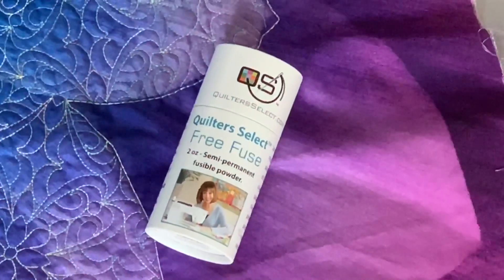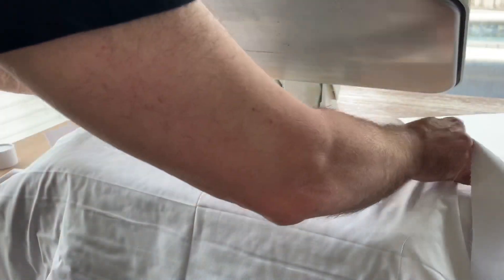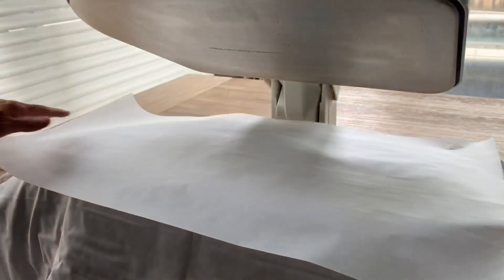Quilter Select Free Fuse is a powder that I use to fuse the backing to my batting and my already stitched panel. Using a heat press, this completes the process so that all layers are bonded together.